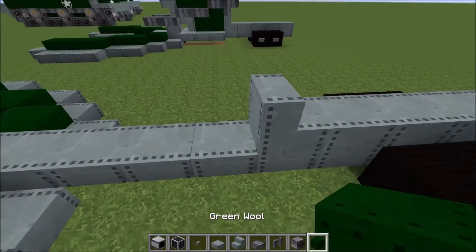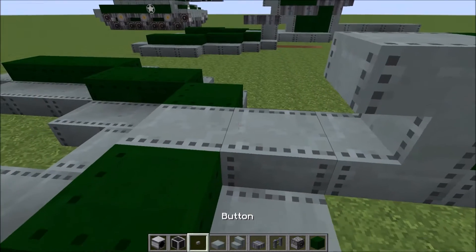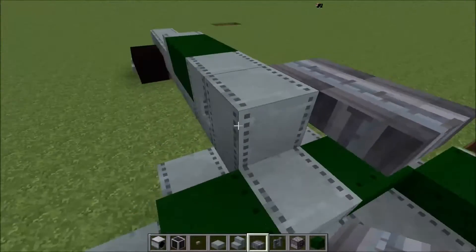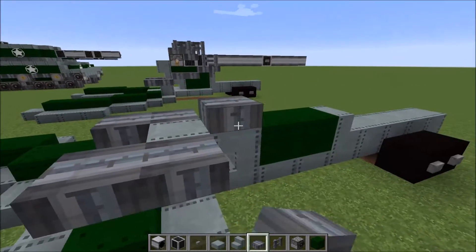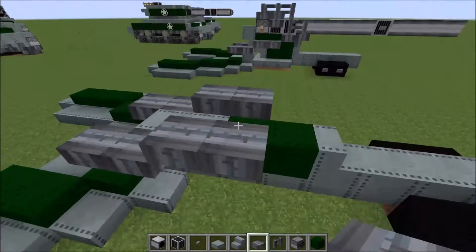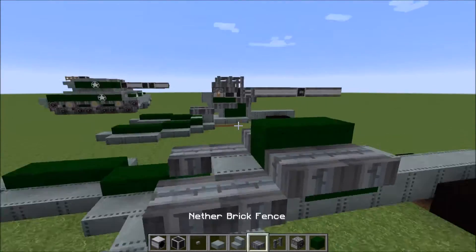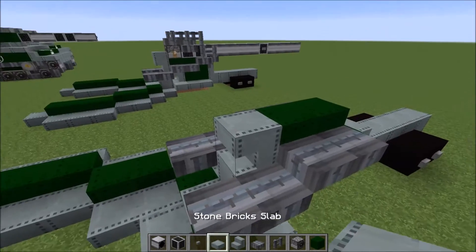Grab your green wool and place two. Place another stone brick stair, and then place two. Then off this, grab your nether brick slab and place two going back, two going back. Then off this, go up one, two — up one, two. Now place two green wool like that so it's going at a diagonal: one, two, one, two. Stair right there, and then a slab on top of that stair.